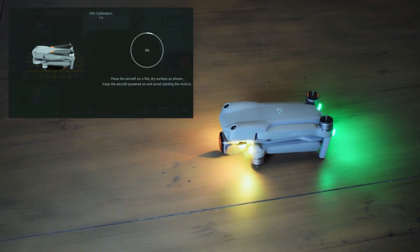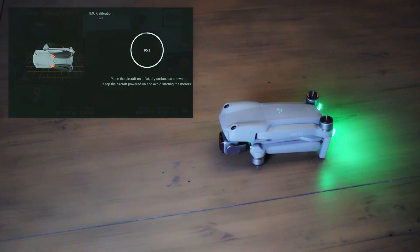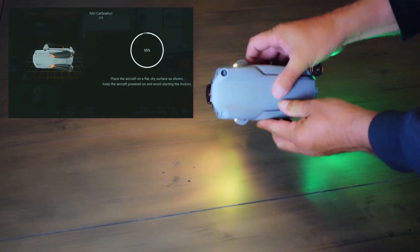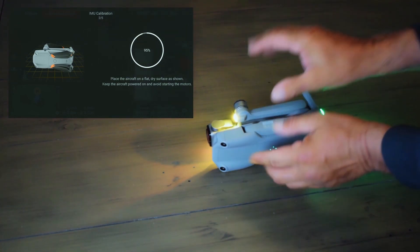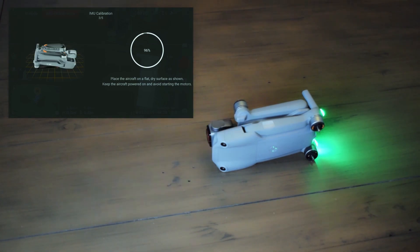We need to have the aircraft sitting exactly as shown in the illustration. When it's ready, it'll start flashing to signal moving to the next manoeuvre — which is on its side, with the top facing out towards you. The green light indicates all good on that step.